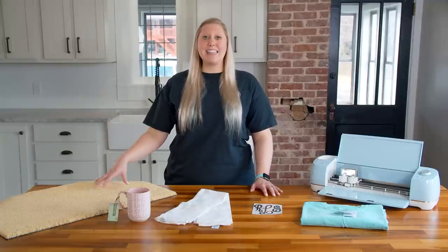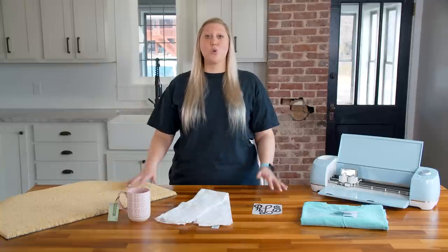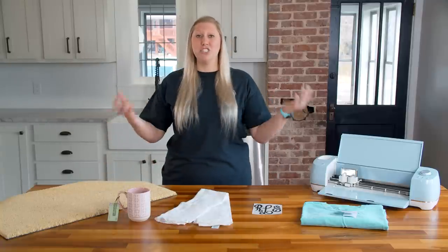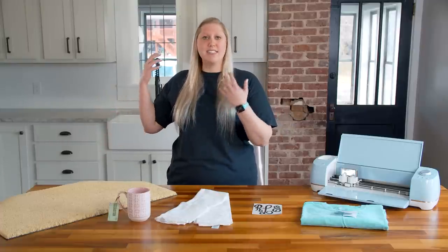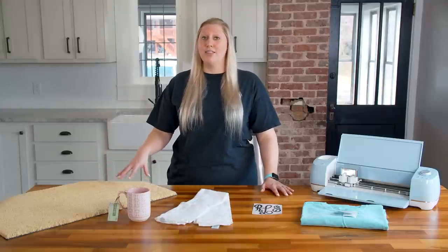Once dry, these actually ship really easily. You can get a long skinny box, or there are hacks where you simply roll it up and ship it out. A lot of people wonder how to ship this and if it's worth the money — and it 100% is. You can sell these for a lot of money.